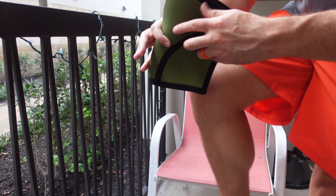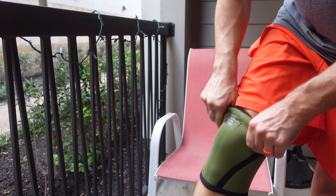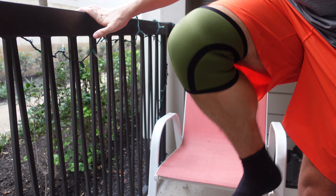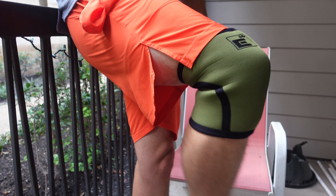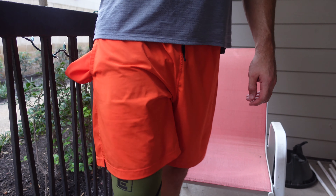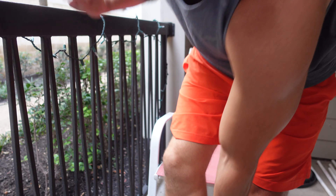They're very similar to the ones I had previously. They feel pretty thick and pretty tough. This top bit is normally the area that gives away early for me. On the inside it's double-stitched, which is good. Overall, not bad — they look pretty decent. I like the colour, I like the black. Looks like I'm going a little bit camo, army style.